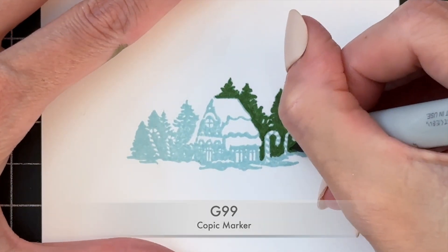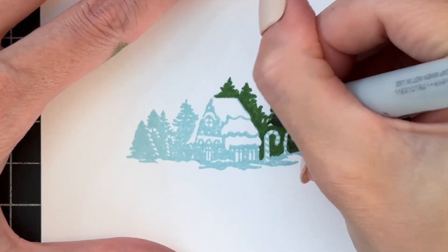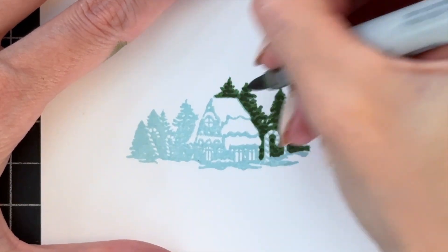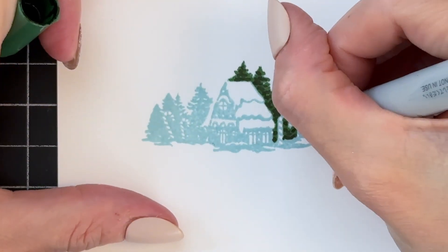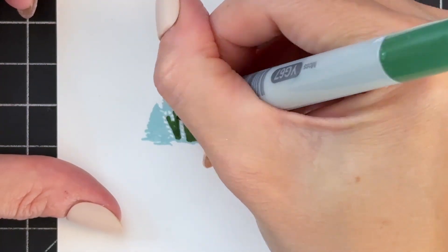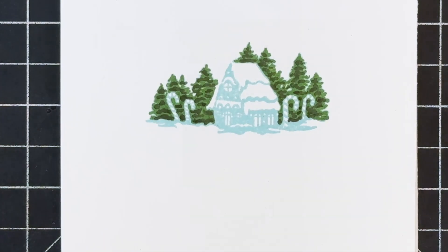Now I'm going to grab a darker green, which is G99, and just color in some details. Basically I'm doing little squiggly horizontal lines in these trees kind of randomly to add that look of the boughs of a pine tree. Once I finish that, I'm going to move on to the other half of the trees — exactly the same process: starting with the light green YG67 and then G99 to color in those details.